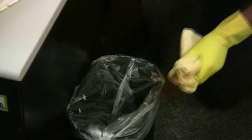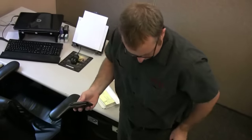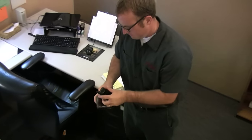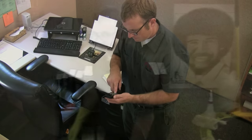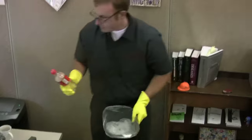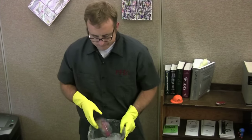Always put the trash container back in its place. If you find something of value, such as a wallet, a piece of jewelry, or a large amount of cash, report it immediately to your supervisor and follow his or her instructions. Do not take anything found in the trash. Remember, we never leave the building with anything that we didn't bring ourselves.